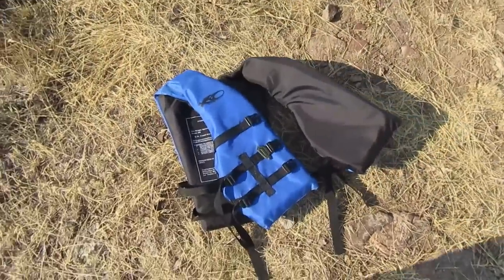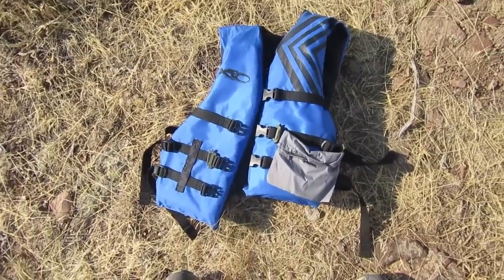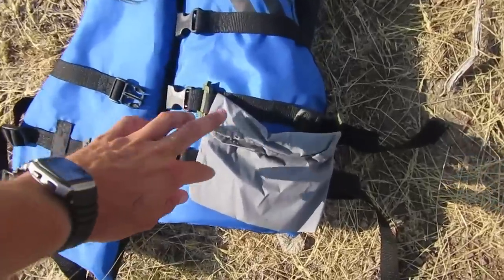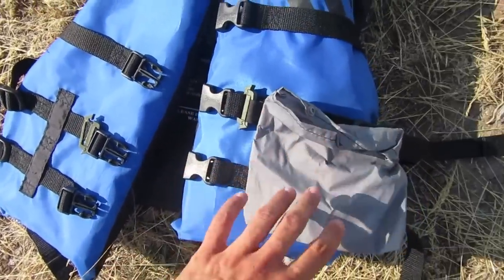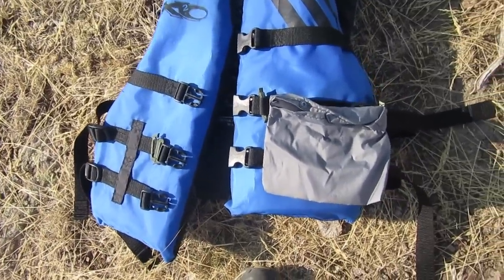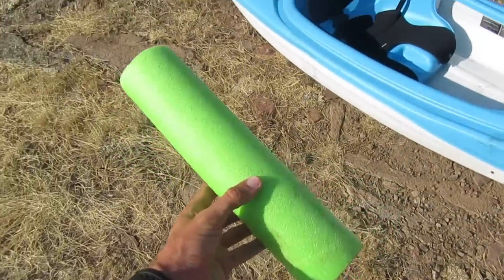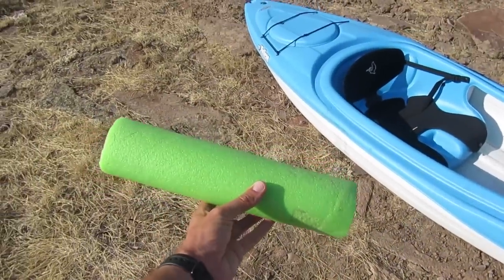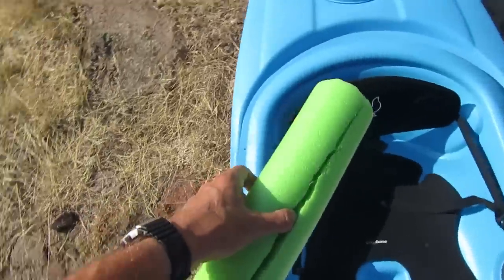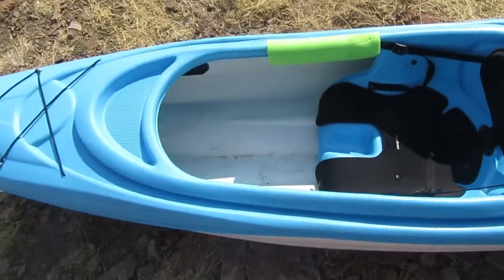This life jacket is also a cheap Walmart one — it was ten dollars. It works great and it's more comfortable than those five-dollar fluorescent orange ones. I made a couple of pockets that clip onto the straps so I can put my phone or a snack in there. It's an adult universal life jacket. This piece of pool noodle I cut to about a foot long with a slit down one side — it slips onto the side of the kayak so I can carry it on my shoulder comfortably.